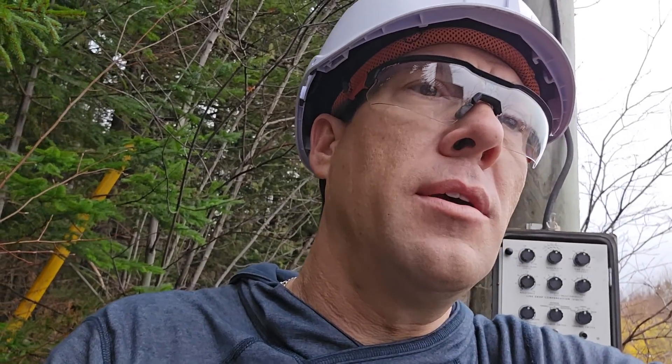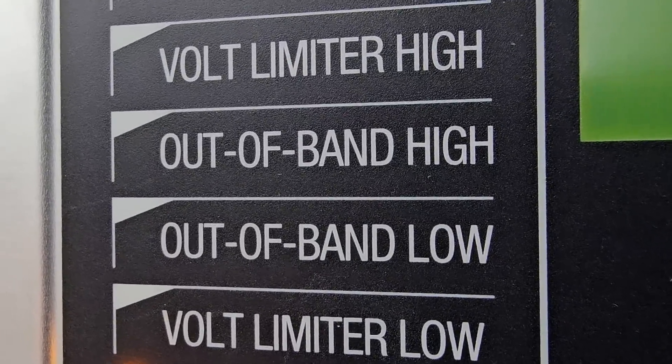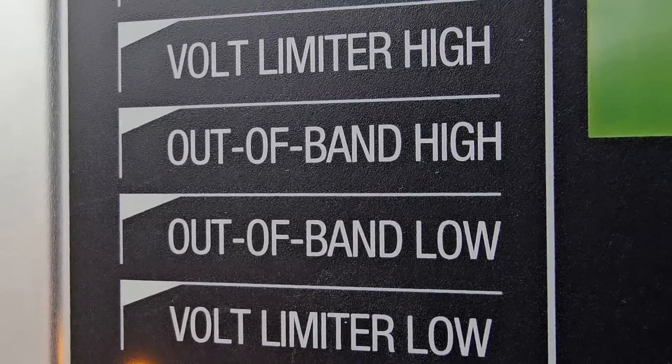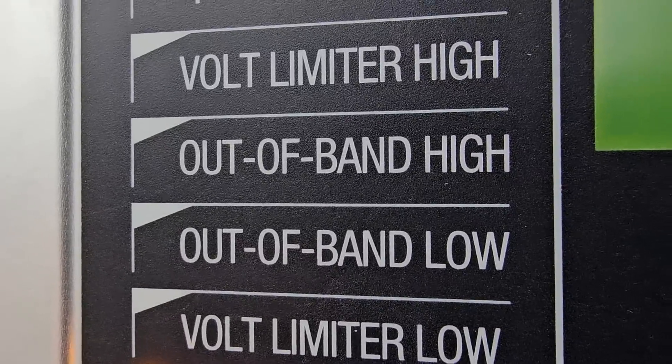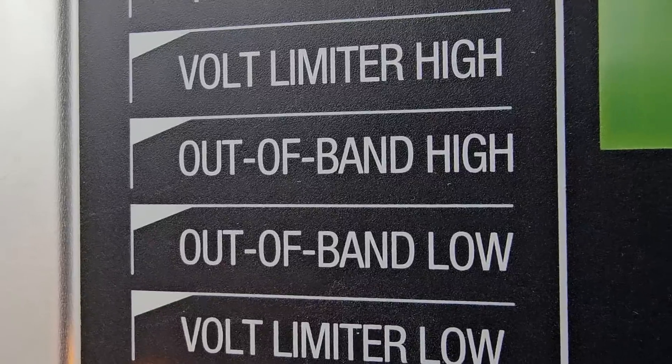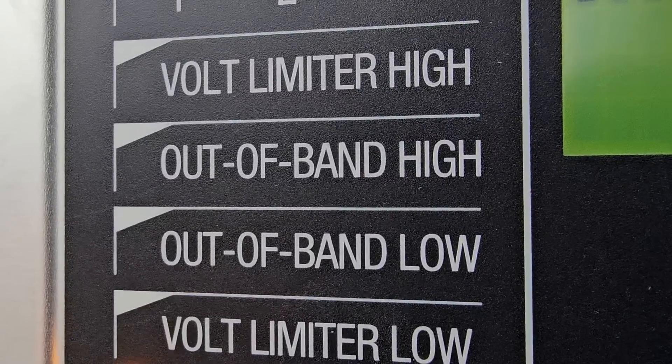Our voltage is now 123.6 volts, so everything's working great on this unit. One of the last things we want to do is reset the drag hands. Out of band low — that light was just flickering on and off because it's right on the limit of the bandwidth. The reason there's a time delay is so that as soon as the voltage goes out of bandwidth, it doesn't start tapping immediately; otherwise it's going to be tapping up and down like crazy when sitting right on the edge of the bandwidth. That's why there is a 30 or 45 second delay.